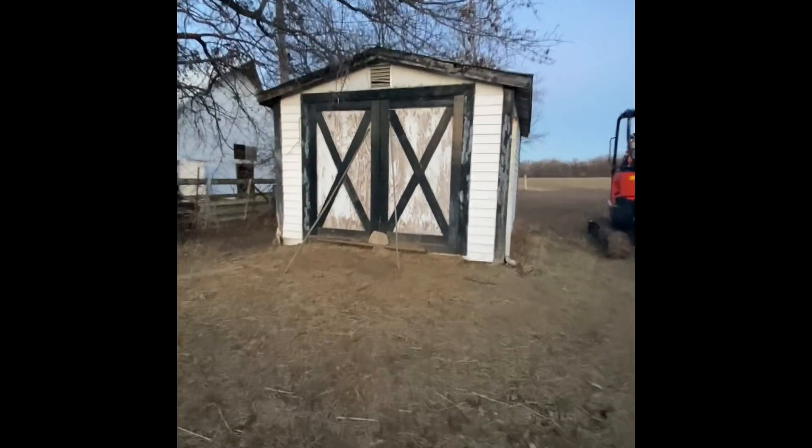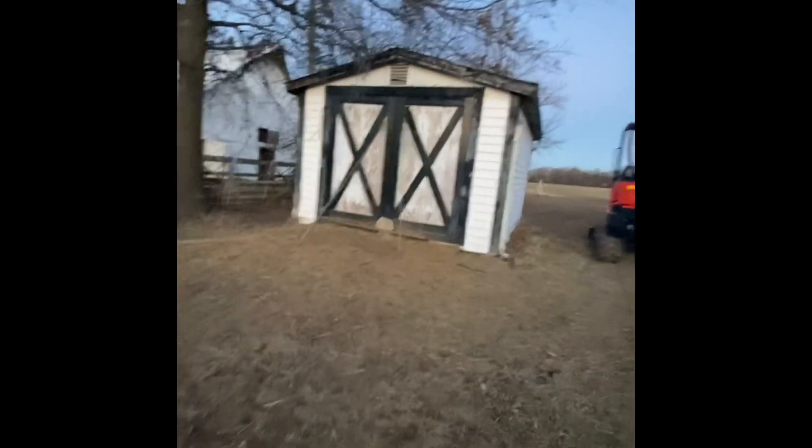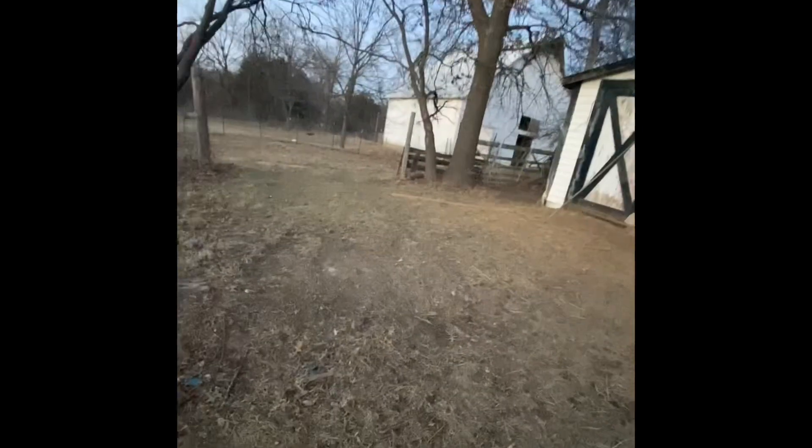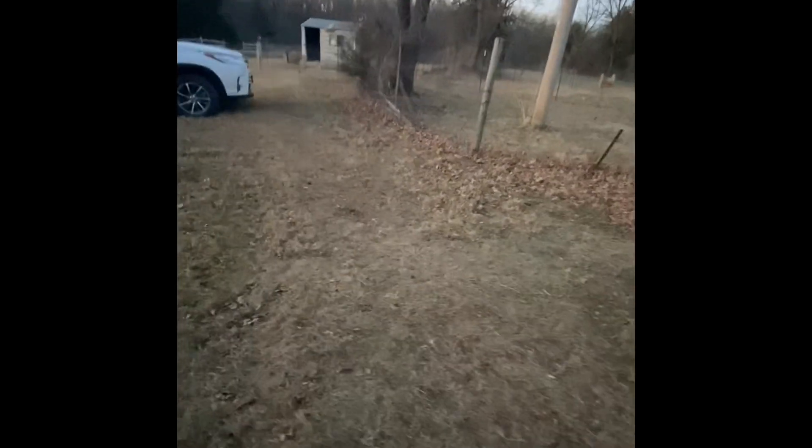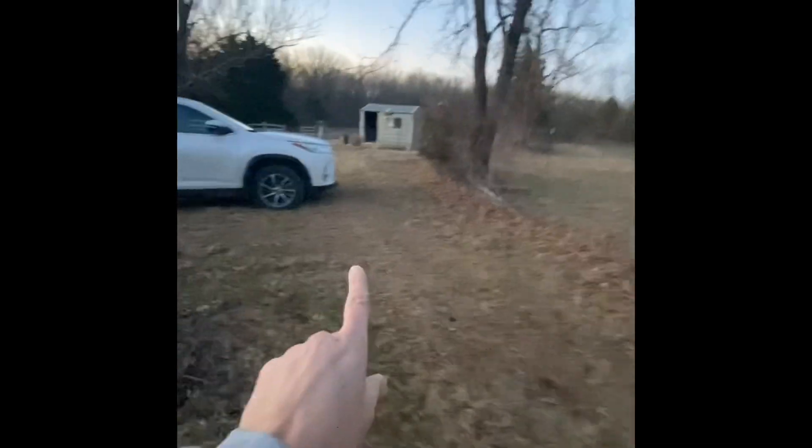Hey, welcome back to Country Catholics. This is a shed that was on the property when we first moved in, with our pretty barn there in the back. We wanted to move it because of some things we needed to do for the property — where water lines were — and just making it more functional for our goats and our chickens and everything.